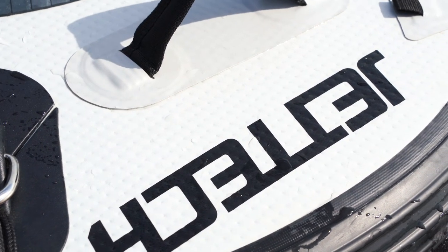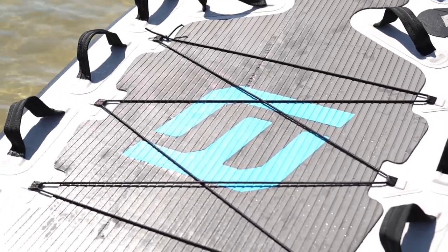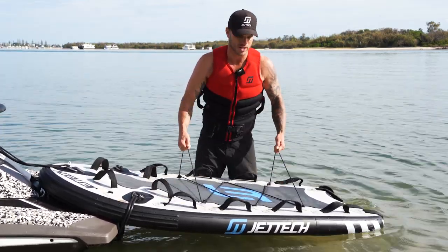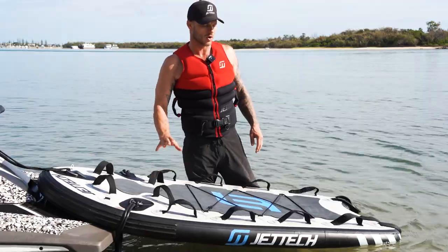When it comes to drop stitching — that's what holds the boards together — we've got four drop stitches per square centimeter, and it's on UV-rated PVC too. We've got eight tie-down points across a Jettek Sled: six utilized here and two more up the top. These secure our Touring Dry Bags, and also bungee that comes with it to slide your foils, surfboards, or whatever it may be onto the board.